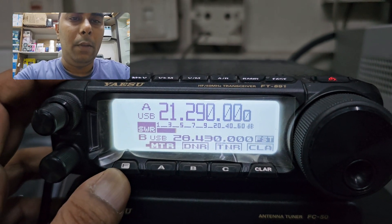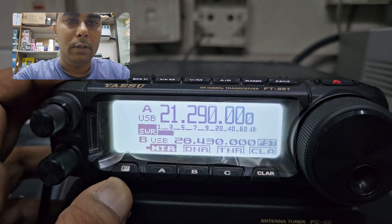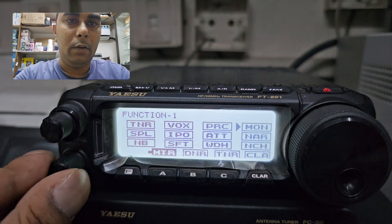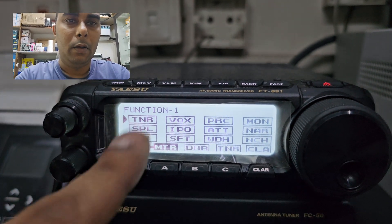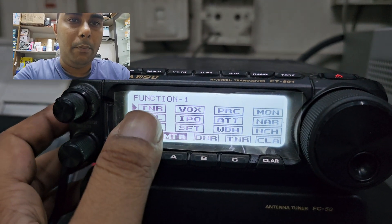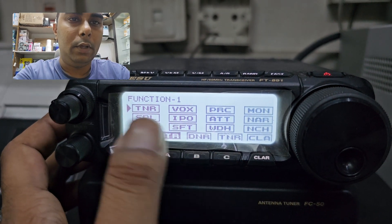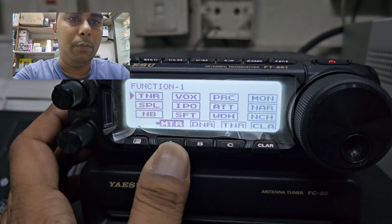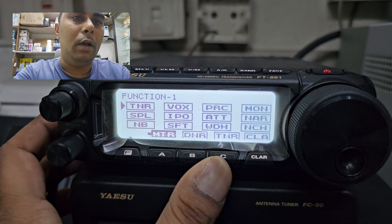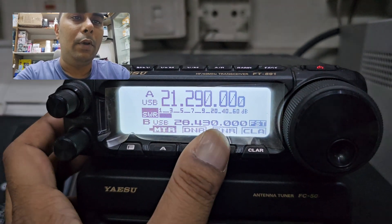Now you have to select your tuner option from the main menu. For this, just press the function button once. Here you will get the tuner option on function button one. Then you have to bring the tuner button to your desired location. Just press your desired push button — A, B, or C. I like to place it on option C, so I will press C for 2 seconds and it will come up here as Tuner.